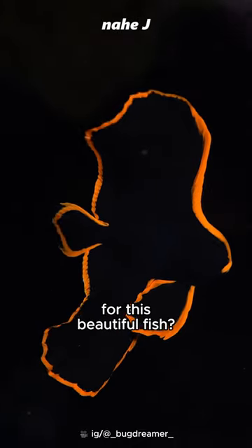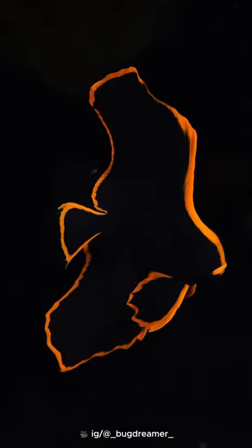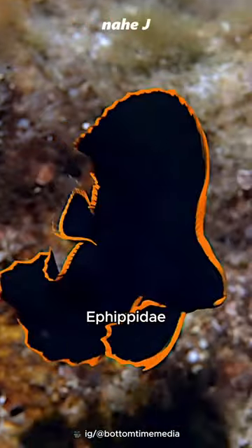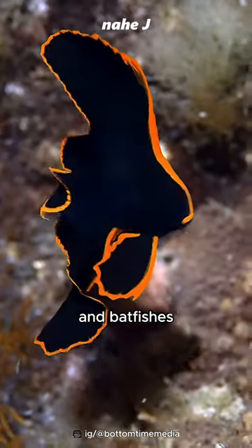What do you think is the rating for this beautiful fish? This is Platax pinnatus, a species of marine ray-fin fish belonging to the family Ephippidae, the spadefishes and batfishes.